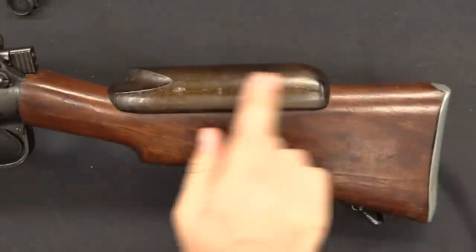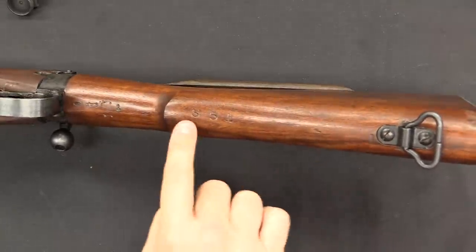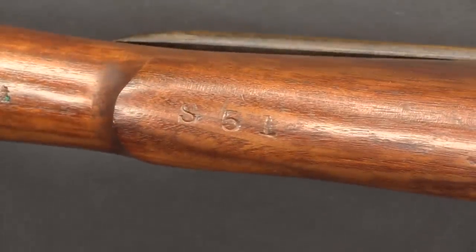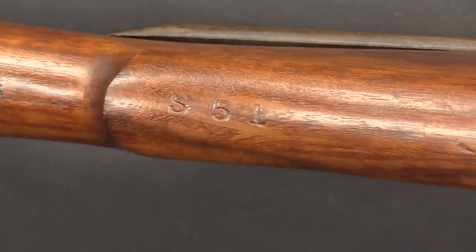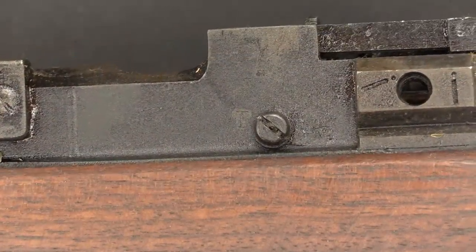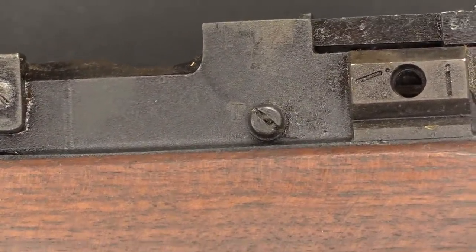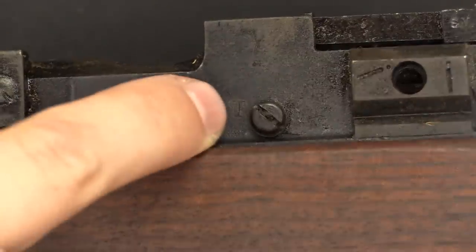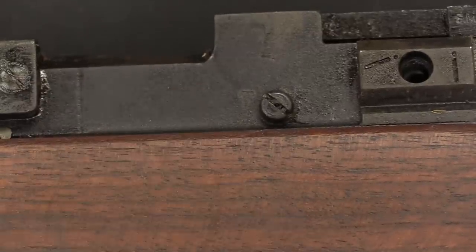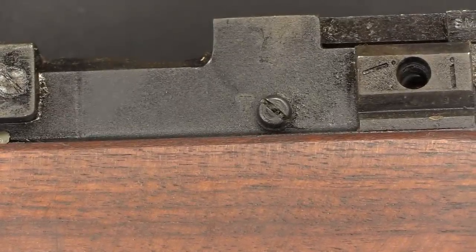Holland & Holland, as part of their conversion process, added the cheek pads and refitted the stocks to the guns. They added a marking on the bottom of the stock — that is S51 — so that should also be visible on the guns. And then when the whole process was finished and the rifle was approved and ready for service, an inspector stamp was added just here next to the ejector screw. That's a T — another marking that should be on any legitimate, authentic No. 4 sniper.